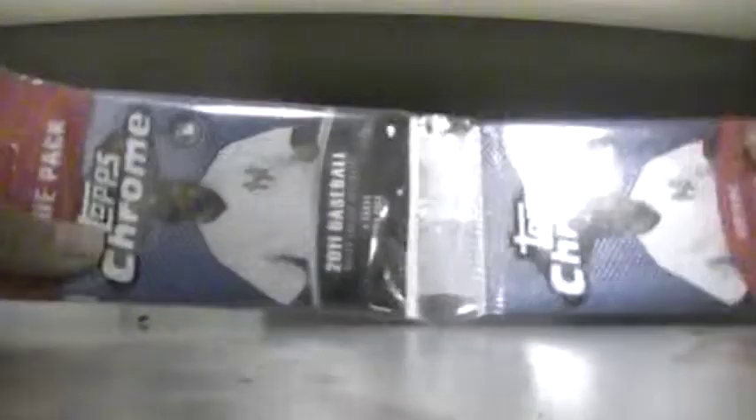What's up guys, baseball card game. We got this quick pack break of Topps Chrome 2011 value pack. I saw it came out so I figured, what the heck.